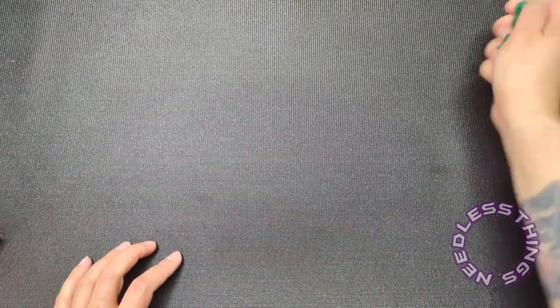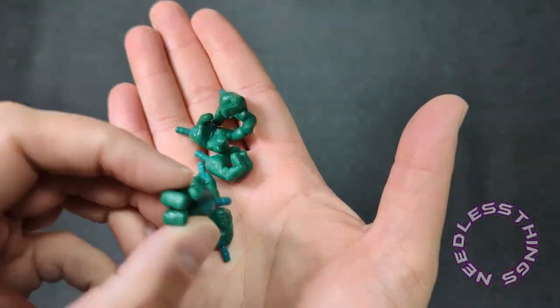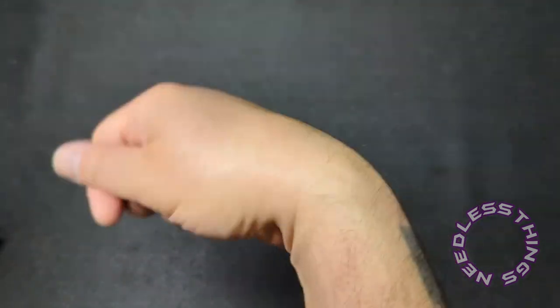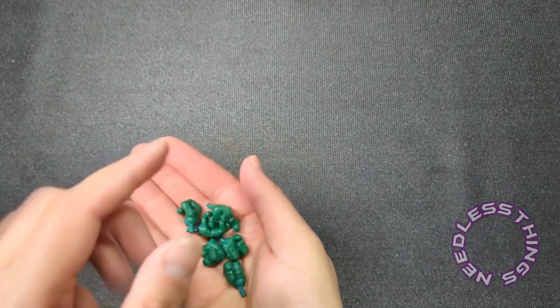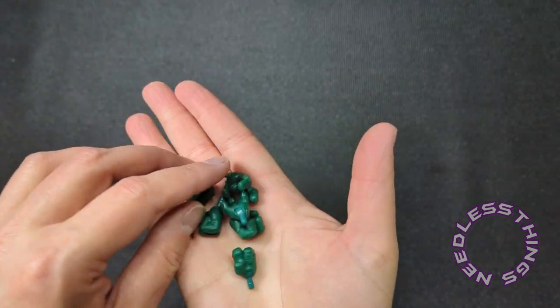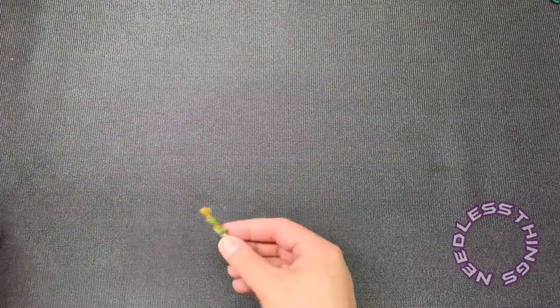Worth pointing out — he comes with one pair of sea grips with lateral movement, and the ones on the figure right now have up-and-down movement. Very cool that Super Seven does that.